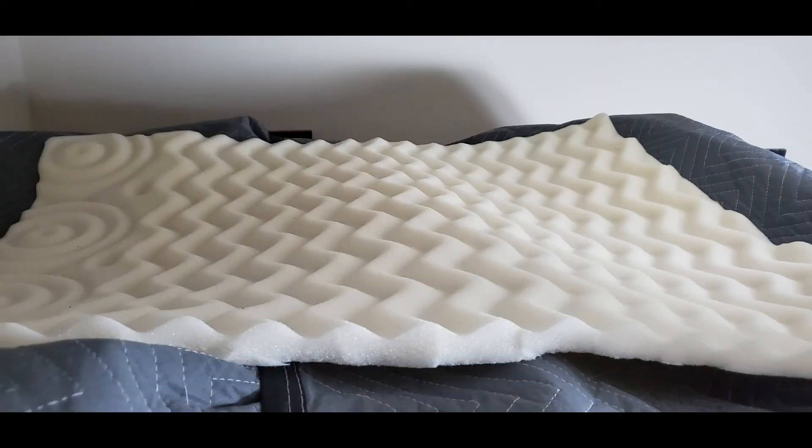I cut the foam mattress topper into quarters and used three for the sides. The fourth one, if you look at this picture, is actually sitting on top of the roof of the booth, and then I just put a blanket over top of that. That way I'll be able to treat the sound going out of the top of the booth as well.